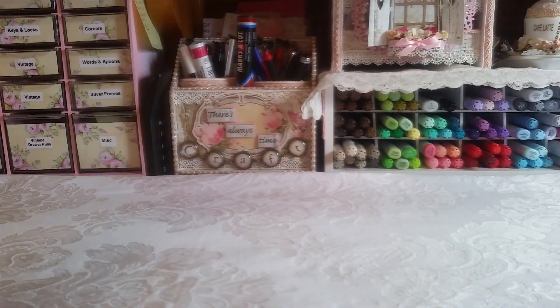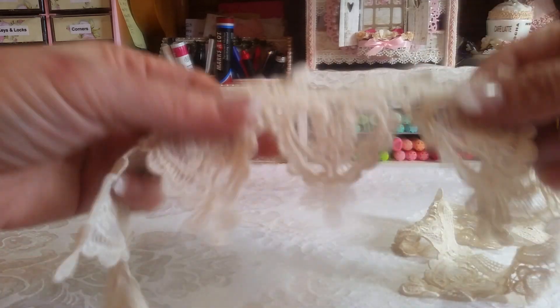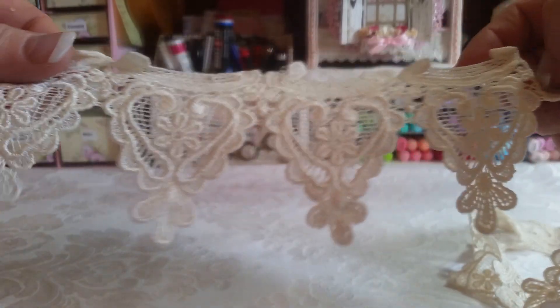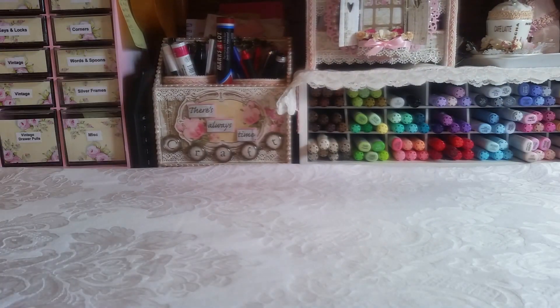It's kind of a white and ivory project, so I didn't want to have my whole background as white. I'm going to show you first some of the laces that I used. This is always a favorite, and my project is kind of a Valentine's project, so I love this and how it looks like hearts.